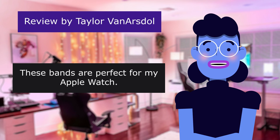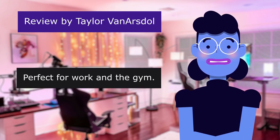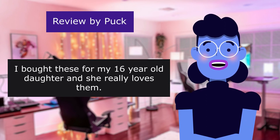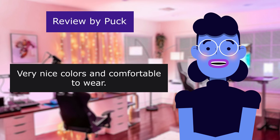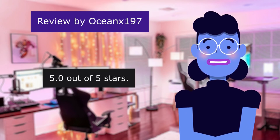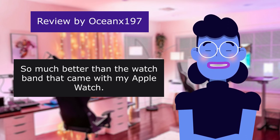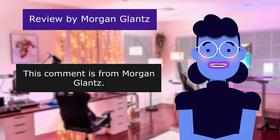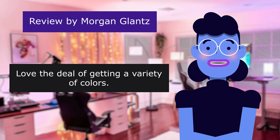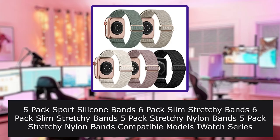Comment from Taylor, 5.0 out of 5 stars: 'These bands are perfect for my Apple Watch — nice and elastic so they slip on easy, also adjustable to different sizes. Perfect for work and the gym.' Comment from a parent, 5.0 out of 5 stars: 'I bought these for my 16-year-old daughter and she really loves them — very nice colors and comfortable to wear.' Comment from Osanone197, 5.0 out of 5 stars: 'Easy to switch out, super stretchy and breathable — so much better than the band that came with my Apple Watch.' Comment from Morgan, 5.0 out of 5 stars: 'Love the variety of colors — comfortable and easily adjustable.'